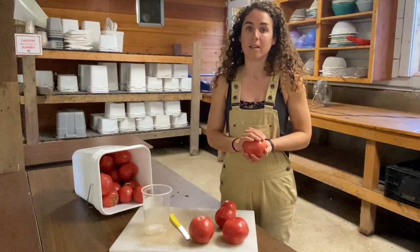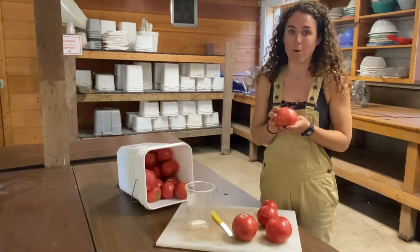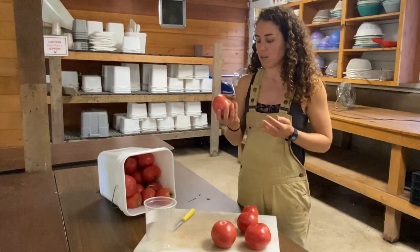Tomatoes are a really great thing to save seed on in your garden because they are seed-ready when they're also market mature. So they're really easy to identify. If you have a beautiful ripe tomato, then you know you're likely going to be able to get some good seed out of that as well.